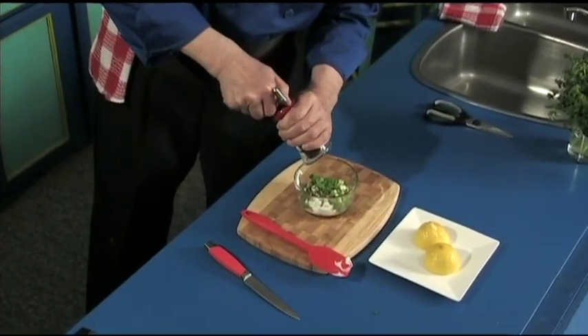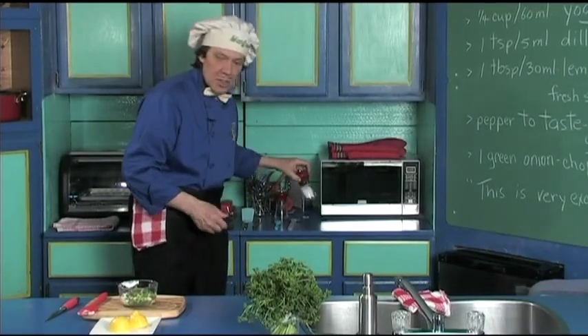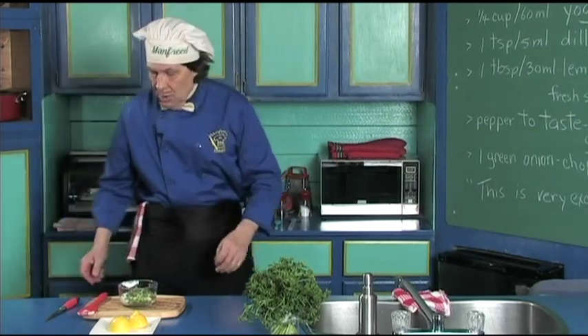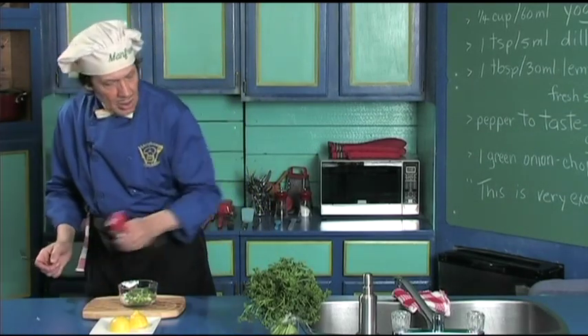A little salt and pepper — you have to know how much pepper you want on it. Fresh ground pepper — Manfred likes a little pepper on this one, and just a touch of salt. You always want the salt for the flavor.